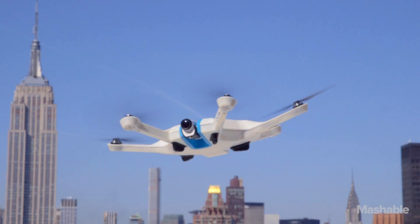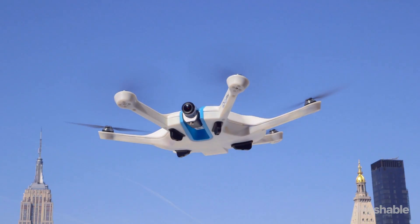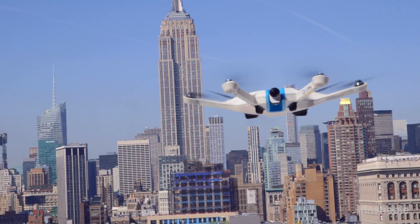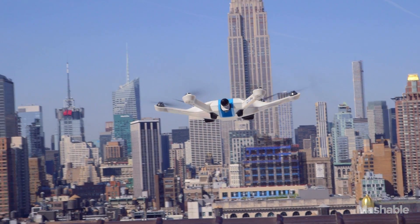This drone is for everybody. The Sci-Fi LVL1 drone is a new consumer drone. When you first fly, you don't have to worry about potentially flying into a tree or into your neighbor's yard. We have a geofencing technology so you can walk in an area and your drone will stay in that area.